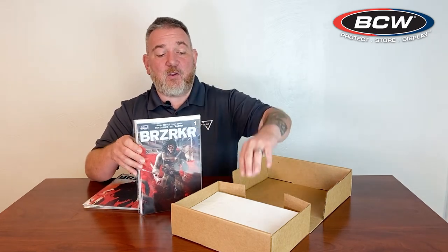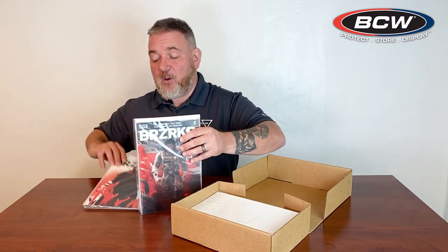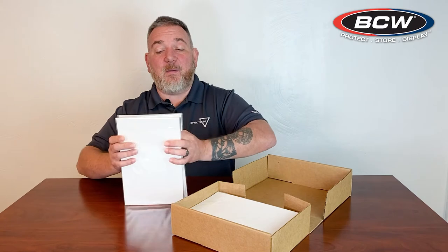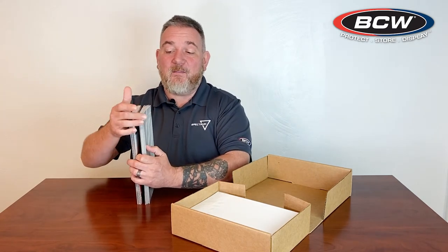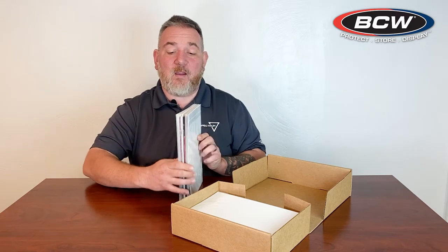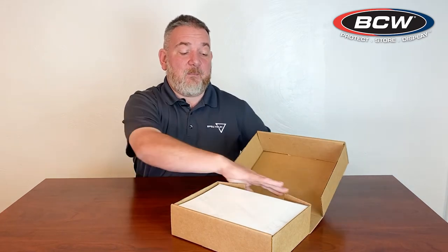I recommend, in order to get a good square in your box, you take five comics and put them up against another five comics in alternating spine — so you have five going this way and five going the opposite way. This is going to give you a nice squared stack to place in the box. Make sure these flaps are tucked in, close the box, and now this box is ready to move on to shipping.